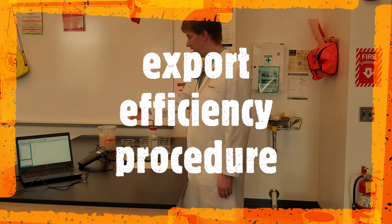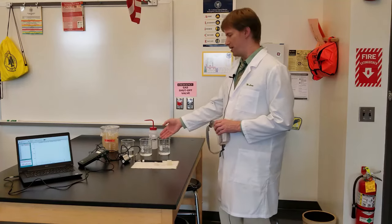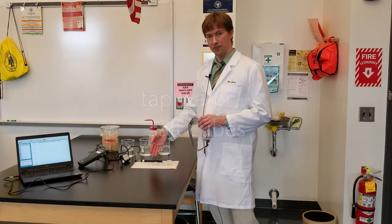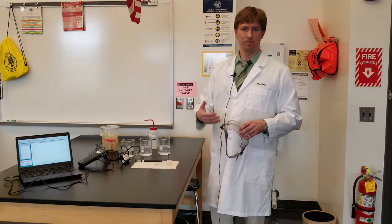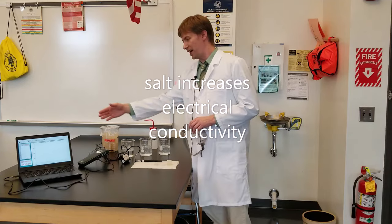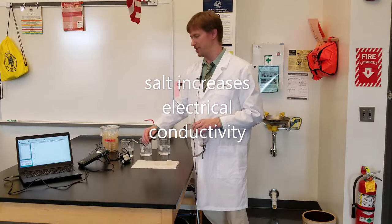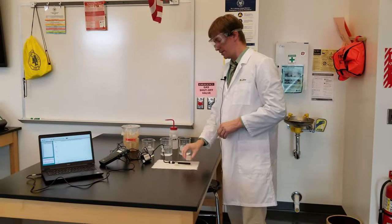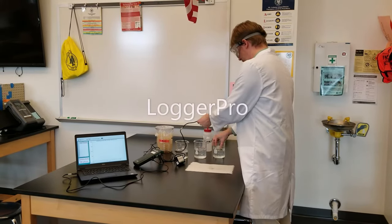These cubes are made of salt — good old NaCl. I'm going to grab my goggles again because I'm dealing with chemicals. I've got three beakers with equal amounts of regular tap water, and these cubes are made of salt. When I put the salt cube into the water, the water becomes salt water. Salt water has higher electrical conductivity, so I've set up equipment here to measure the conductivity of the water. I'll start with the big cube, drop it in the water, and immediately press go on the Logger Pro.